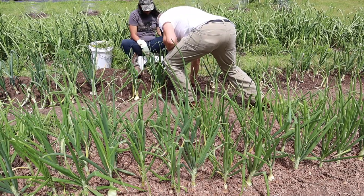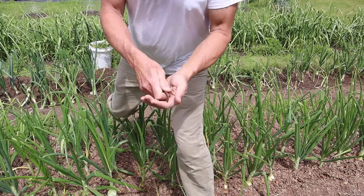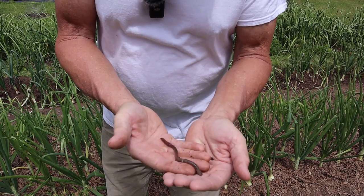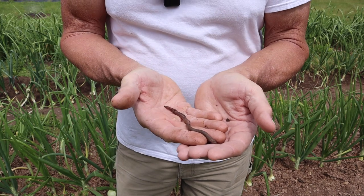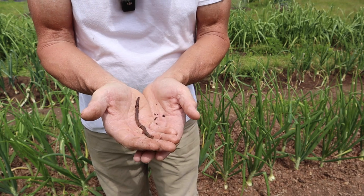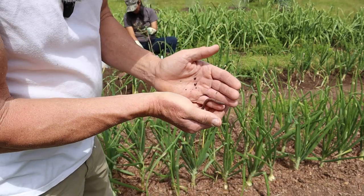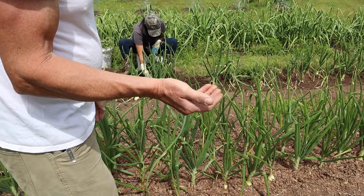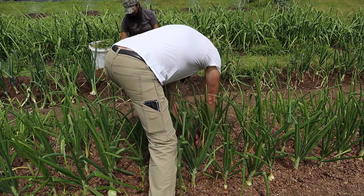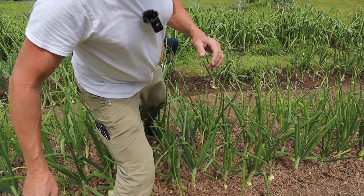We've been finding huge earthworms — pretty huge anyway, because usually around here they're pretty small. Because I have a lot of composted leaves and manure over there, we get a lot of these. They're very beneficial, so I'm going to put this one under the leaves I just put down — he'll have a new home there.